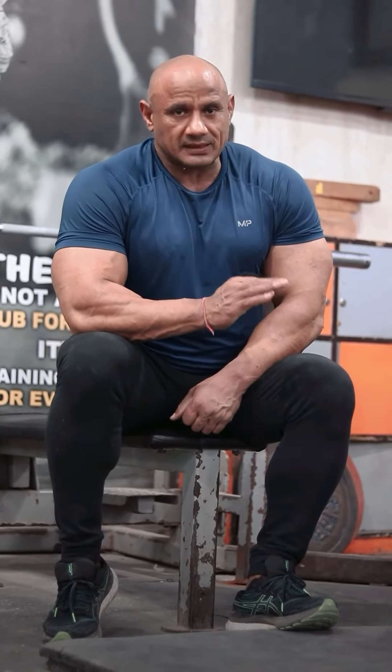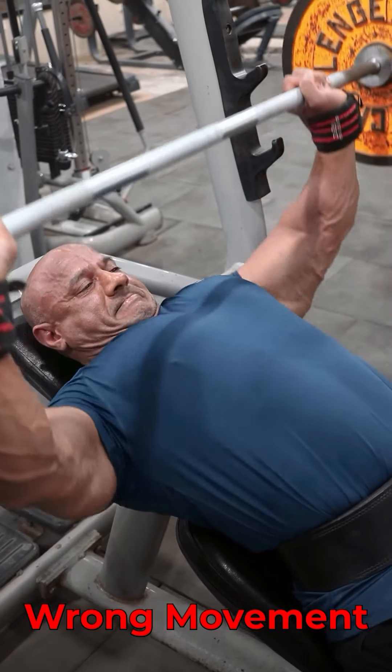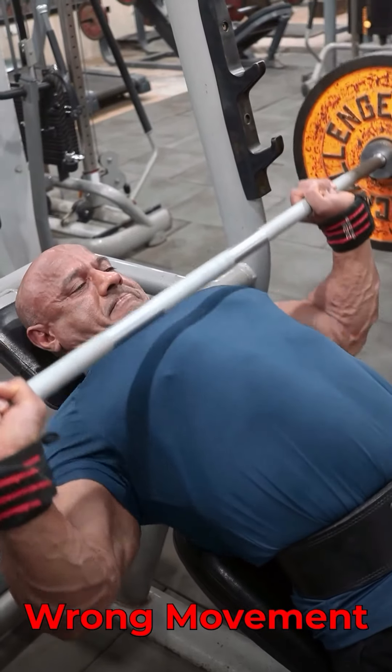If you want to be more effective for the incline bench, then you don't have to do these mistakes. As I have seen in the video, first of all, you will have to take the bar from the middle or lower chest to the incline bench — this is wrong. You will have to load on the shoulder joint.